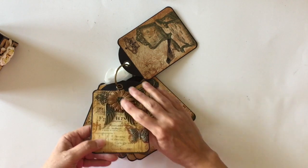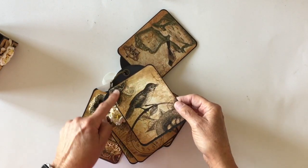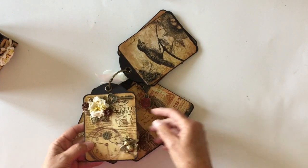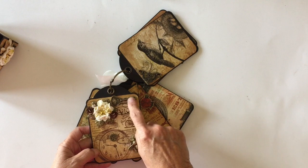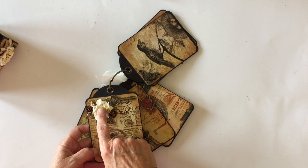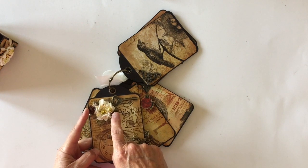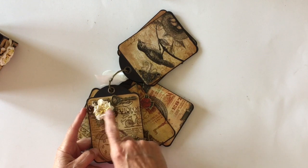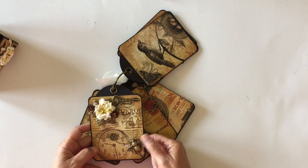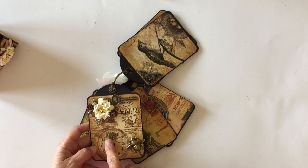Kind of steampunky looking. On the back of this one, I love the bird on the paper, so I just added a corner piece to this side. On the next tag, I added a key from Butterbee Scraps, and then another metal flower, another Petaloo flower, and two little brown flower roses that I had in my stash — I'm not sure where I got those, I've had them for quite a while. I love this cute little bead, which is again part of Butterbee Scraps. And another little mini gear that I added to the front of the clock.